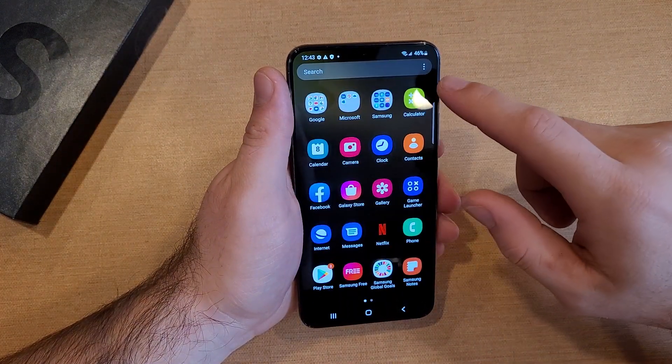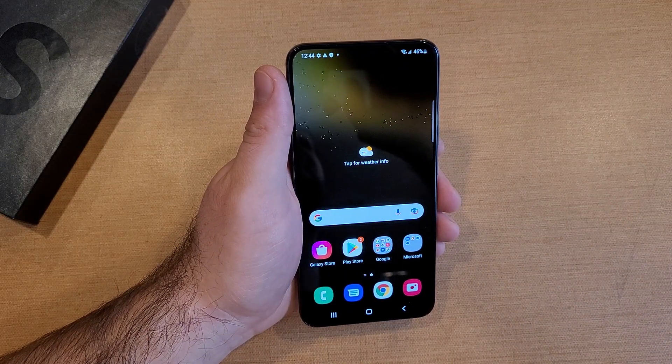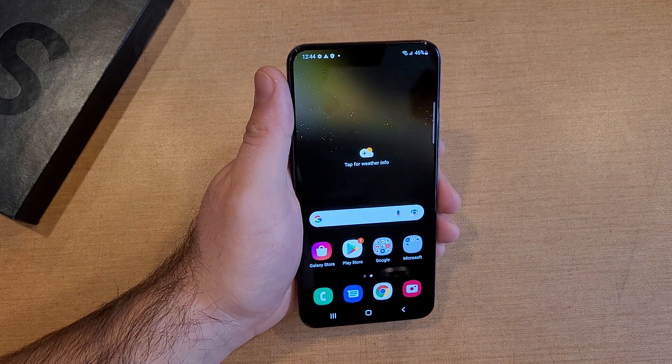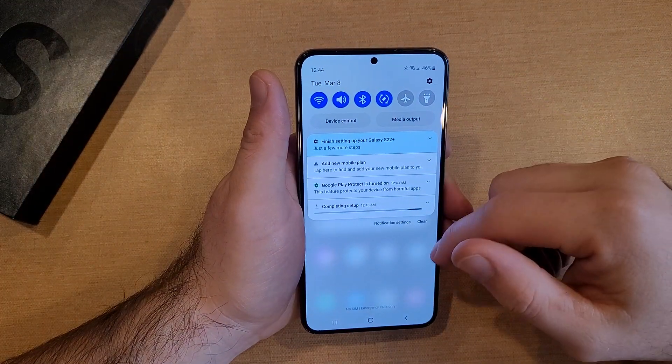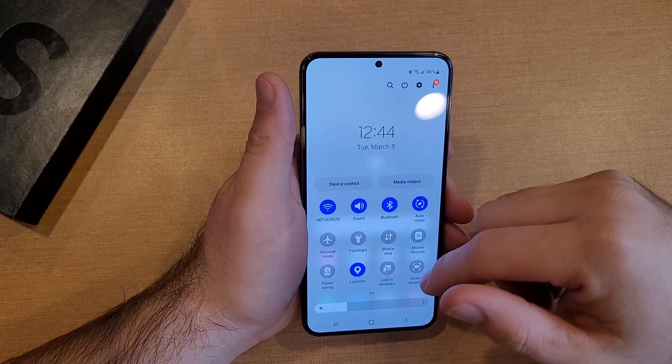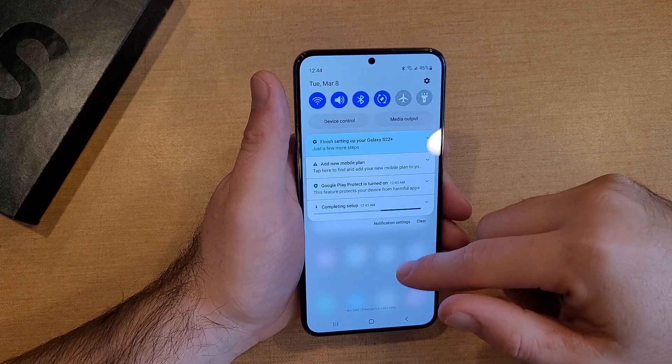And there we are — we are at the home screen. We get our first few notifications of everything updating. Finally got to the home screen. Swiping down, we've got these settings and more little shortcuts up here on top.